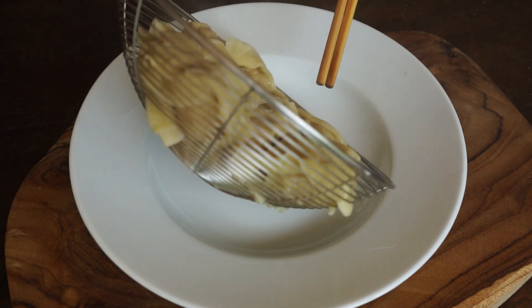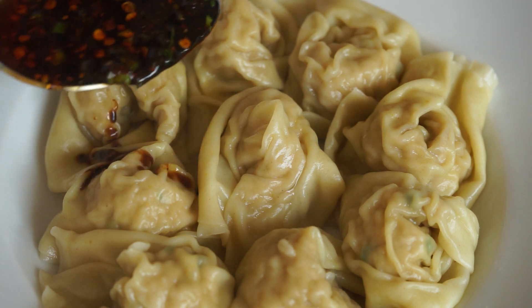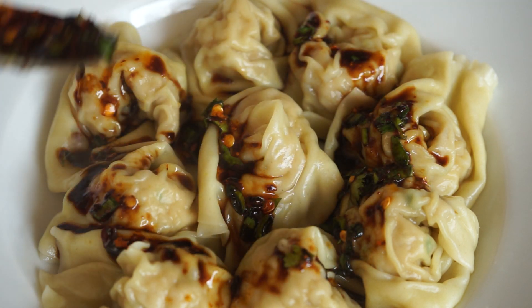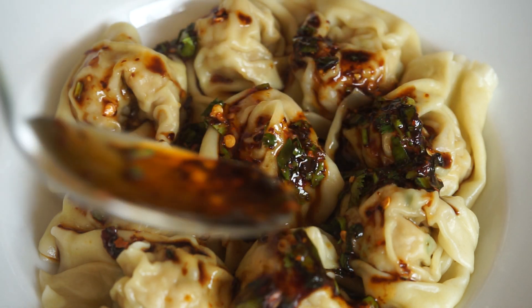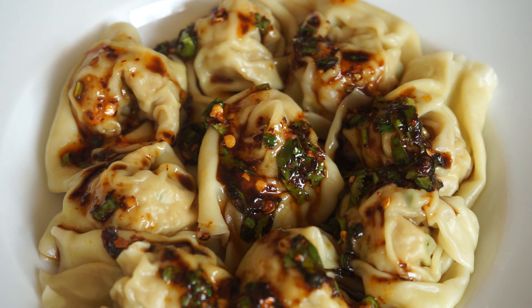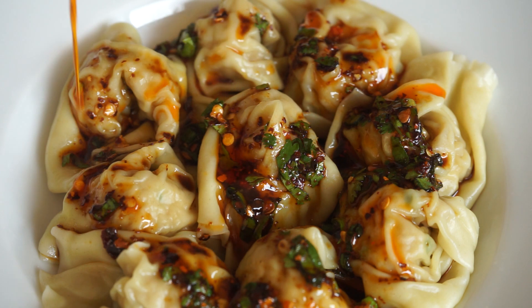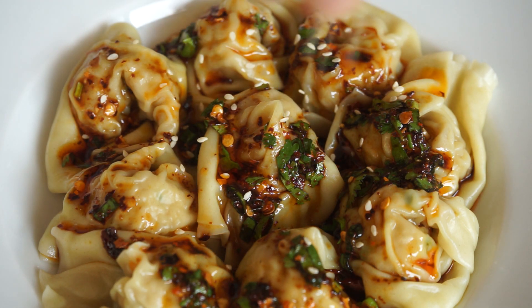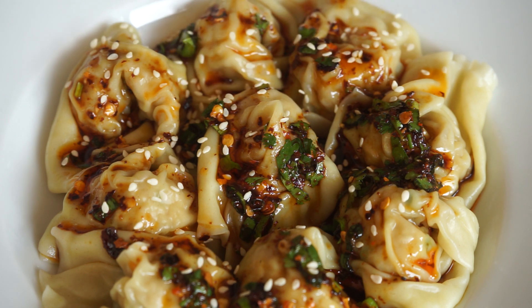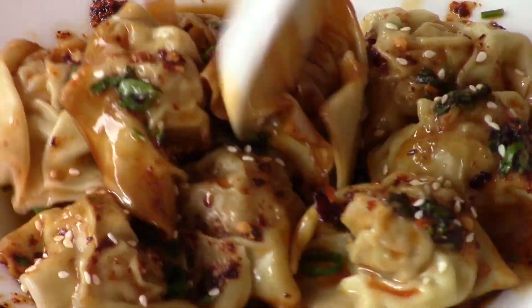Put them on a plate and sprinkle with the sauce. If you wish, you can add more chili oil. Sprinkle some green sesame seeds, mix together, and bon appétit!